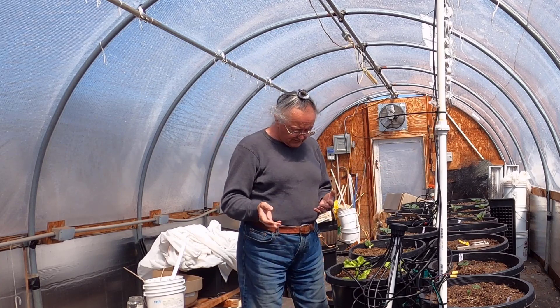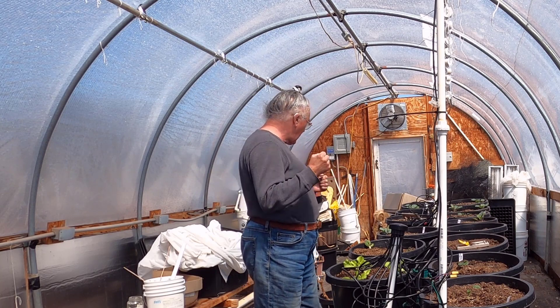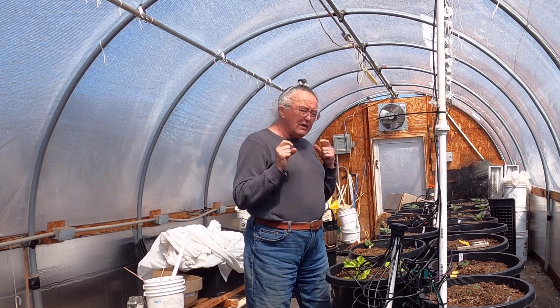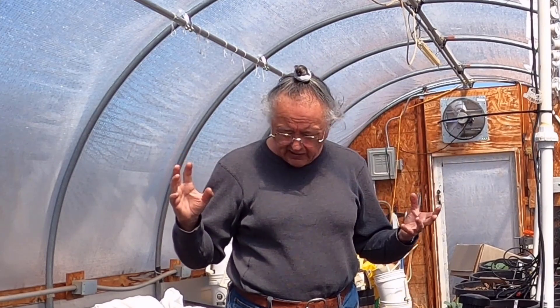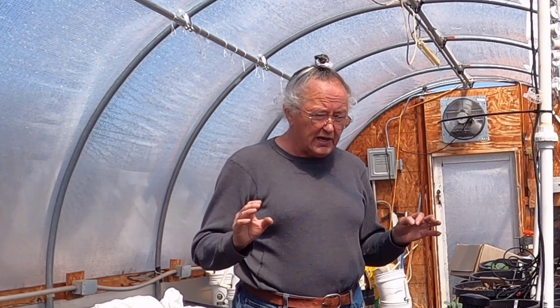I've got classes in the morning and classes in the afternoon. So Rufus and I have just kind of zoomed out here to get a couple of quick things done. Because one of the points I want to make is that sometimes people feel like they have to spend a huge amount of time doing things, and it has to be big and complicated. The reality is, it doesn't have to be big and complicated.